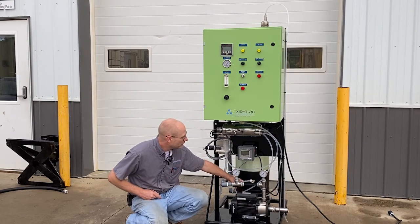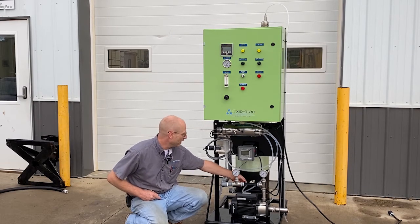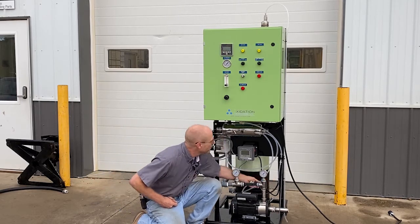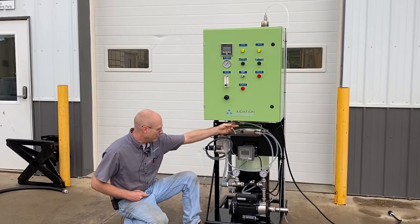This clear plastic tubing here is where the ozone and the oxygen are coming from the ozone generator. It loops around the back here, up to the top, coming out of the bottom of this cabinet.